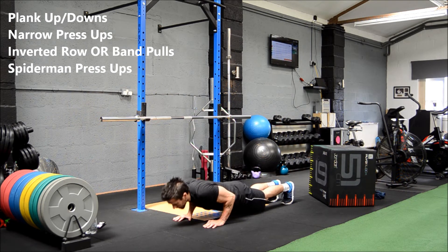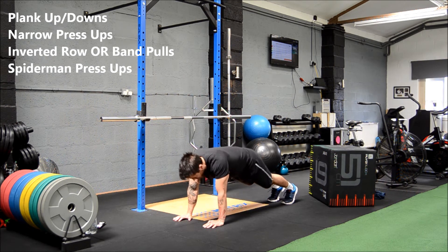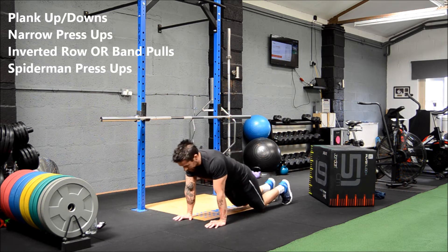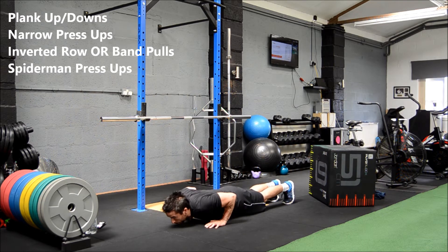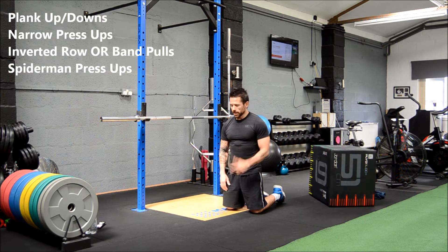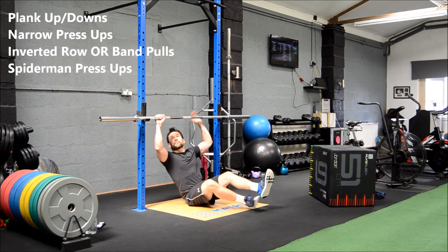Little tip if you're doing plank up-downs at home on carpet: put a towel or something soft down, or a yoga mat if you've got one, because it will start to burn the elbows. Narrow grip press-ups next — hands set under the shoulders, elbows in and press. Remember, what you can do on one day you might not be able to do the next — it all depends on how well you've eaten, how well you've slept, what stresses you've got going on, how hydrated you are. Lots of variables, so don't beat yourself up if you struggle.